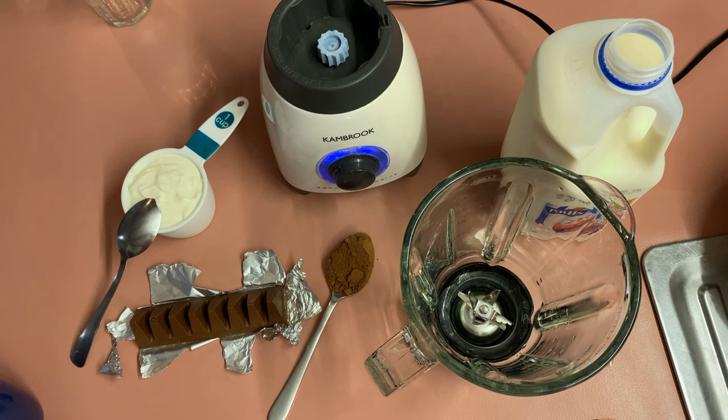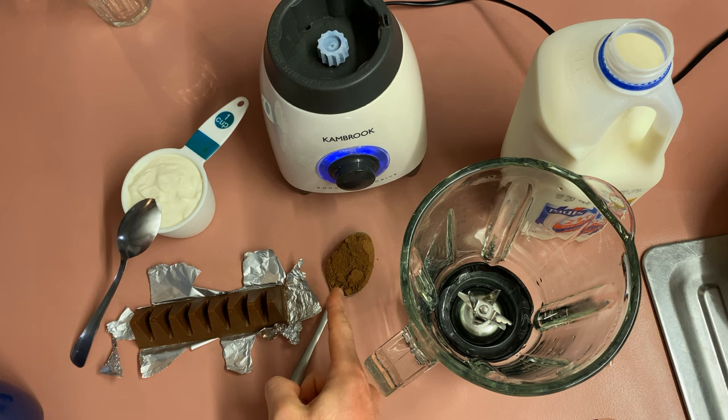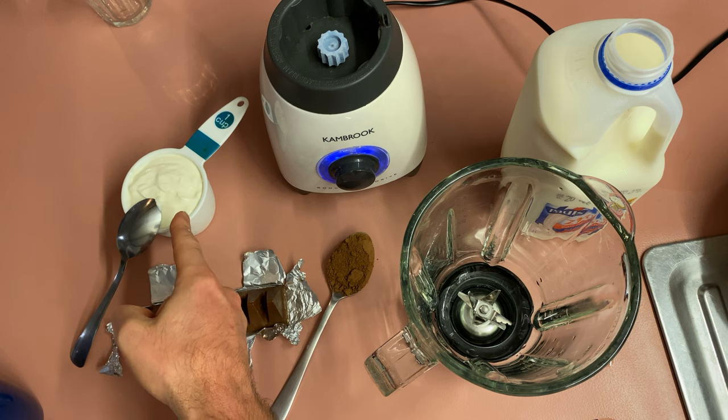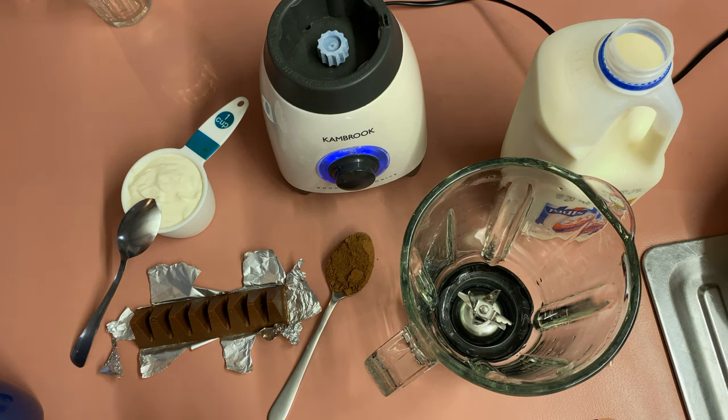To make this, you'll need a good lot of Toblerone. I have 8 triangles from a 200 gram packet of Toblerone. You'll need 1 heaped literal soup spoon of cocoa powder, 1 measuring cup of thick yogurt — I've chosen Greek yogurt, it's ideal for this — and a fair bit of milk so you can fill the jug of the blender. They are the main things you need.